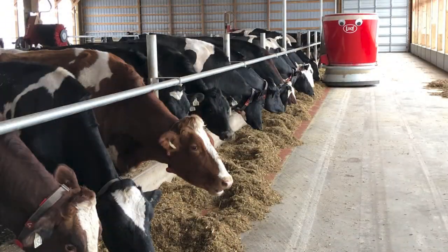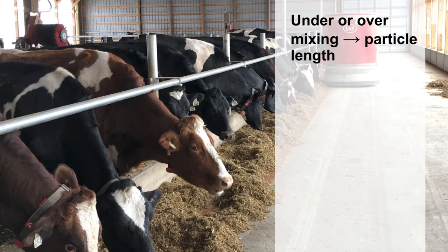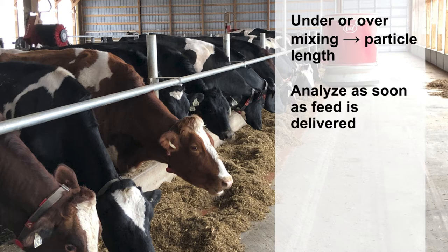The PSPS separator can also be used to check the efficiency of TMR mixers. Under or over mixing can affect particle length and create inconsistency from one end of the feed bunk to the other. Feed samples need to be analyzed as soon as fresh feed is delivered. For a more complete analysis, refusal samples can also be analyzed to determine exactly what the cows are consuming.